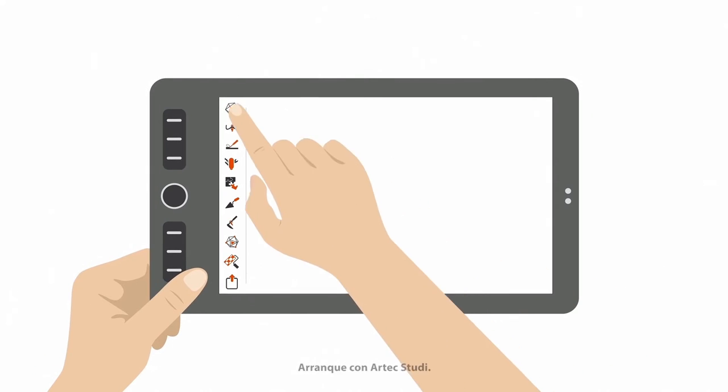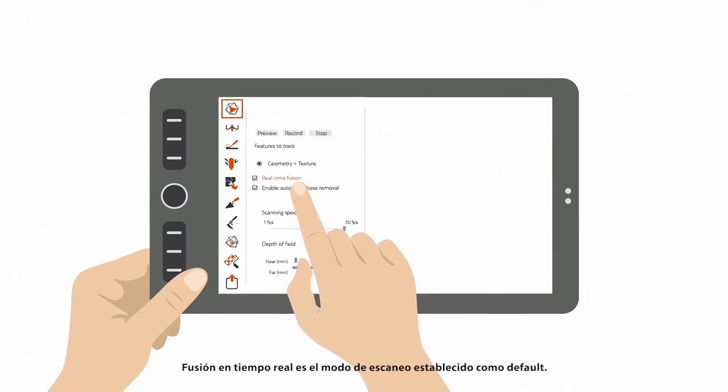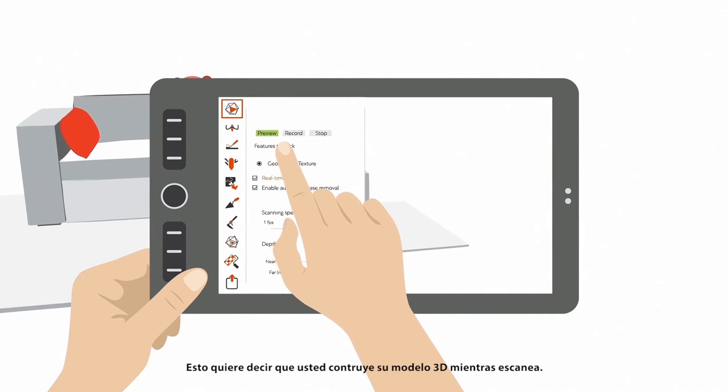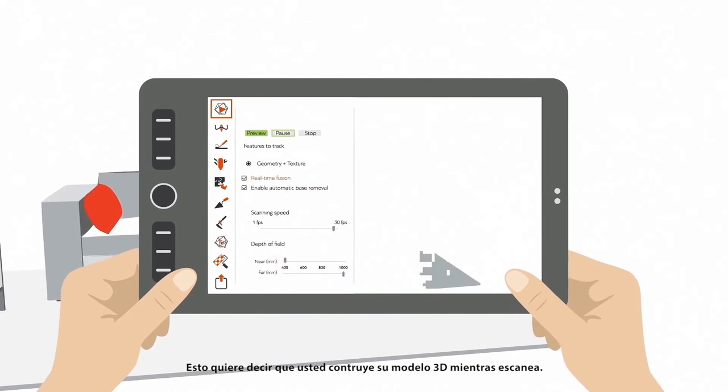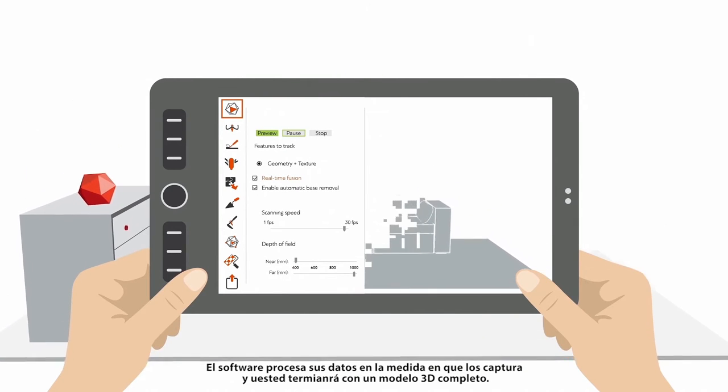Start up Artec Studio and open up the Scan Panel. The default scanning mode is Real-Time Fusion. This means you build your 3D model as you scan — the software processes your data as you capture it, and you'll end up with a complete 3D model.